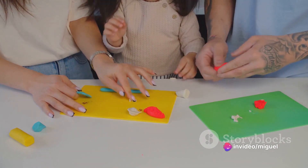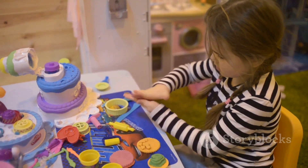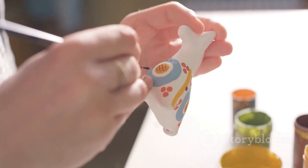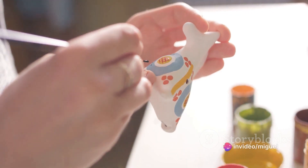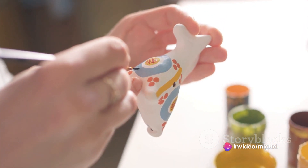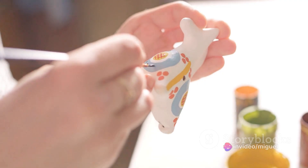Once you've got your shape, you can add some details. Maybe your character has stripes, spots, or even scales. You can use other colors of Play-Doh to add these details, pressing them onto the body of your character. Remember, this is a fun process, so feel free to experiment and let your creativity shine.